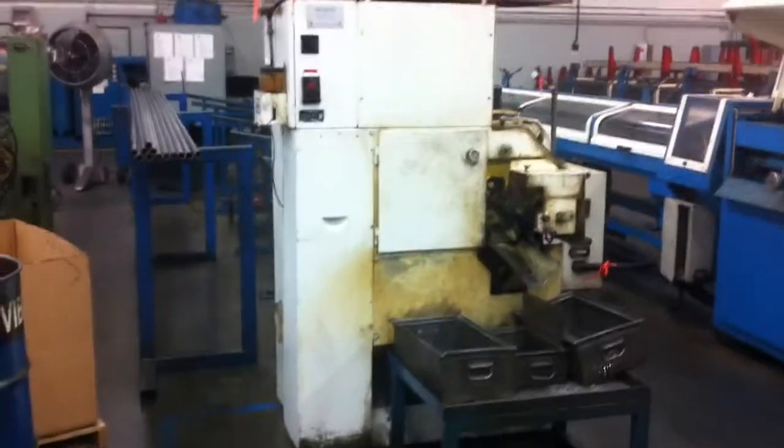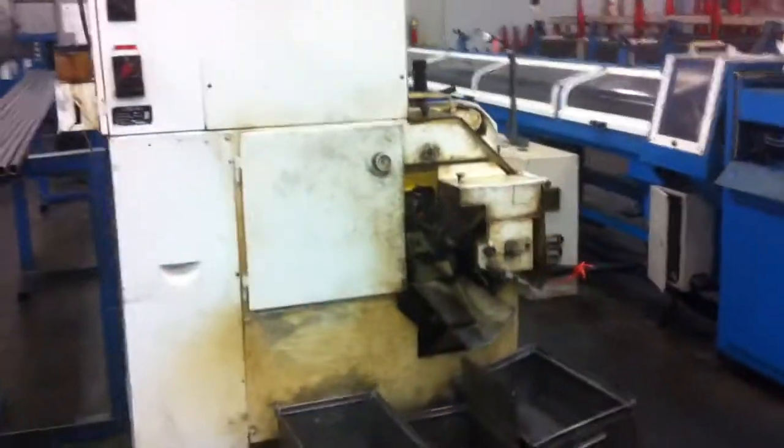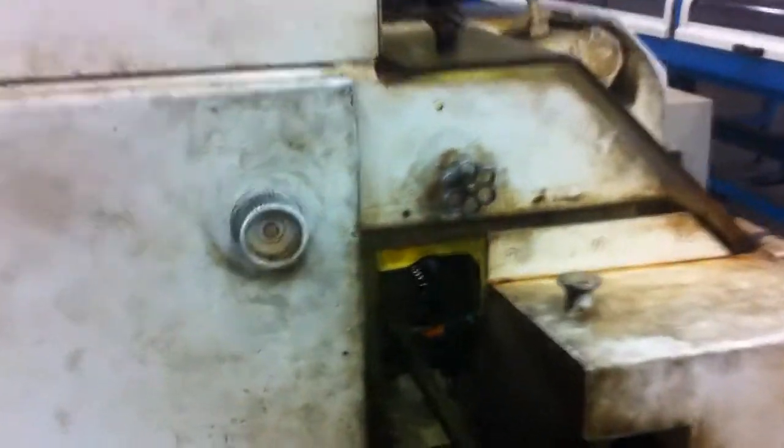Here we have our Wagner Model 70. It's under power and operating — works thoroughly. It's a pulse saw.